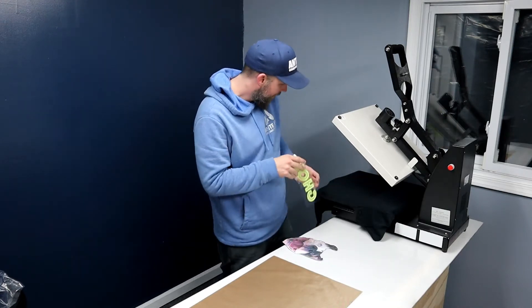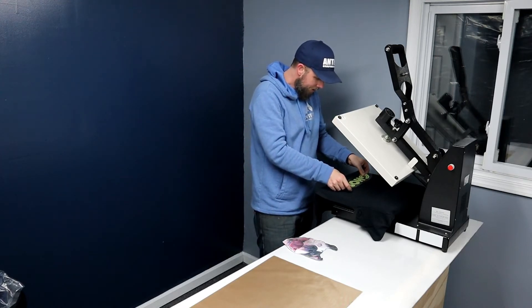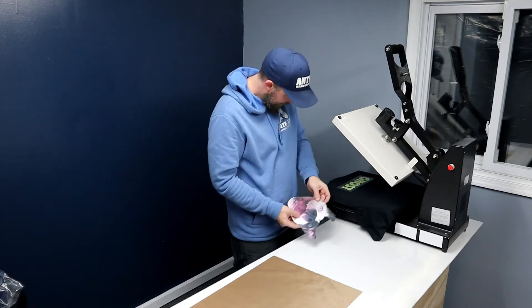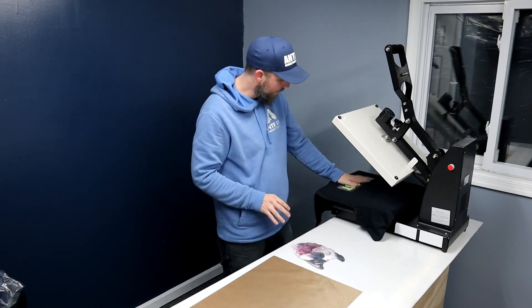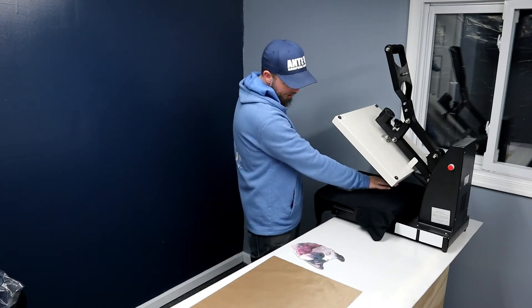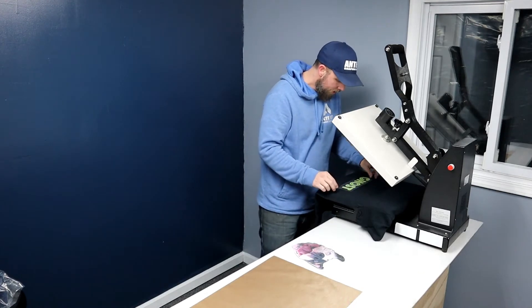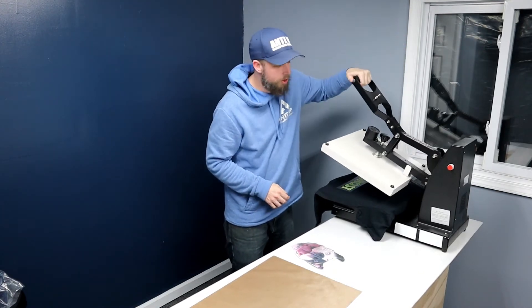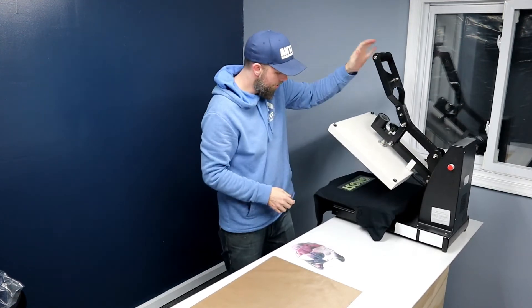I'm going to put the EasyWeed on there — this thing starts to curl as soon as you put it on. I placed the printable on there real quick to see where it should go and check if I liked where the EasyWeed was. It's good. So I'm just going to press this for two seconds just to get the carrier sheet off.